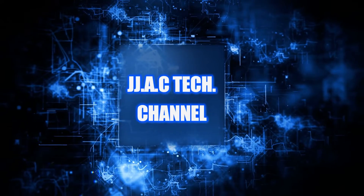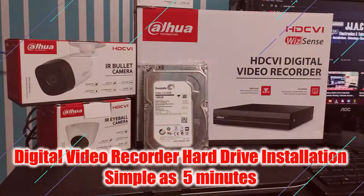J.J.A.C. Tech Channel. Dahua Technology Digital Video Recorder Hard Drive: How to Install — Simple as 5 Minutes.